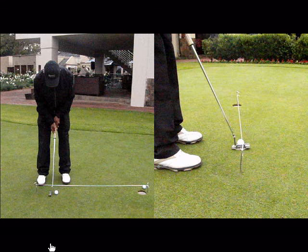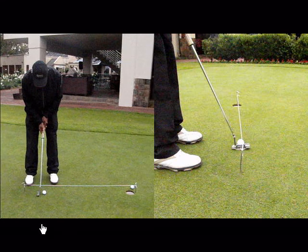This is such a simple but effective training aid. It's simply two tent pegs with a string strung between the two tent pegs. You can practice short putts or long putts depending on how long you want the string to be.